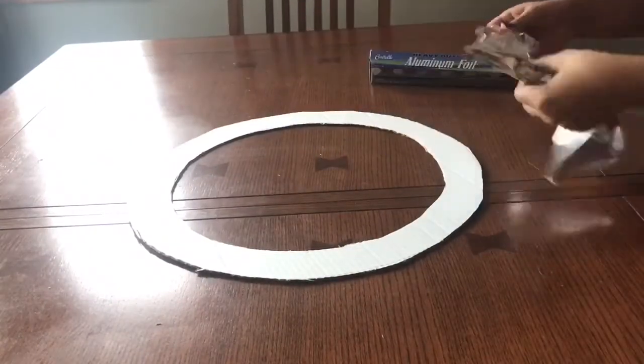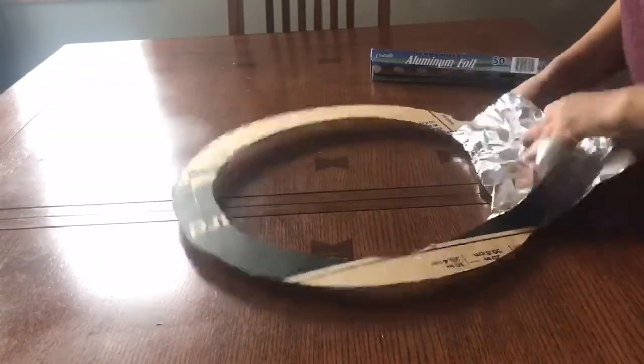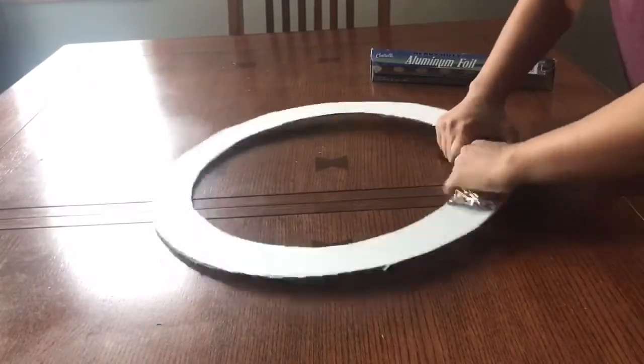Now I'm going to take some aluminum foil and wrap it all around the wreath holder thing I made. What it does is reflect light onto my face, which makes it better quality.